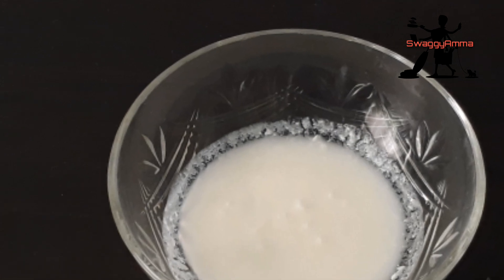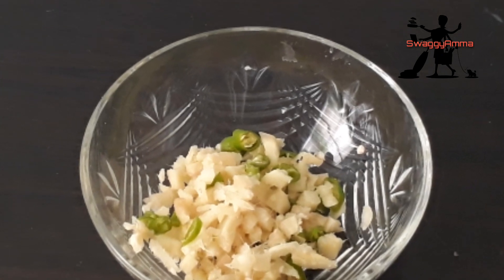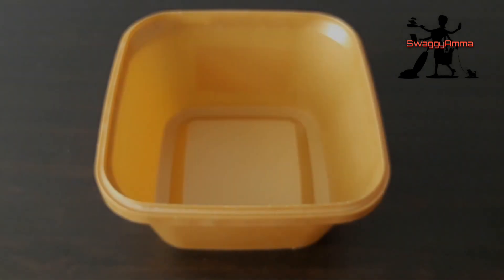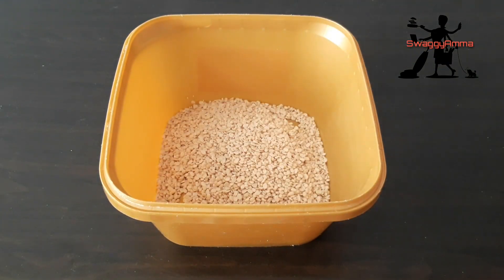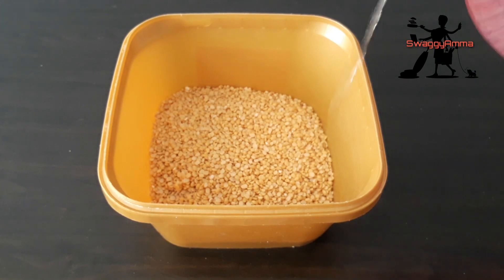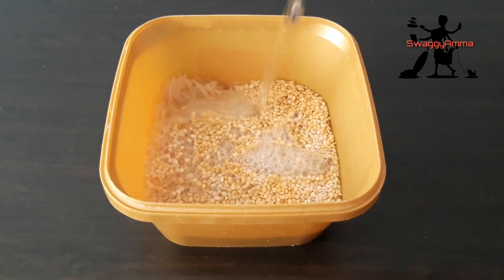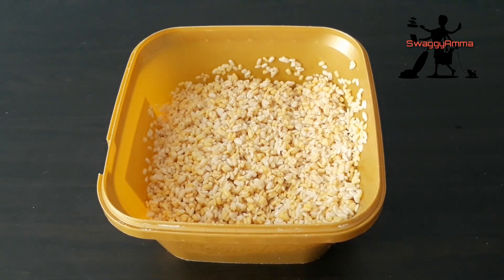Two tablespoons of salt, a pinch of hing, and two to three tablespoons of curd. Firstly, finely chop the ginger and green chilli. In a bowl, take the urid dal and chana dal, wash and soak it for about three to four hours. Once soaked, drain the water.